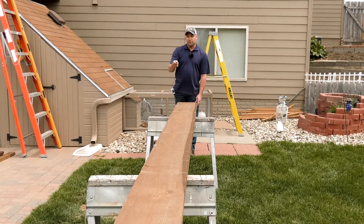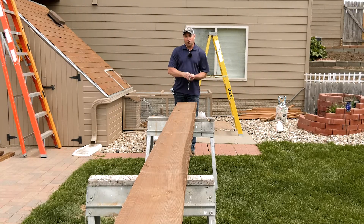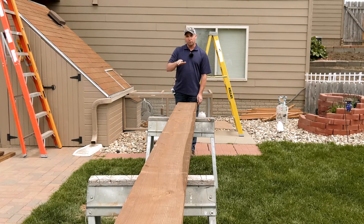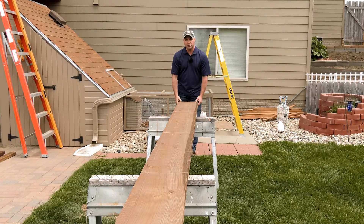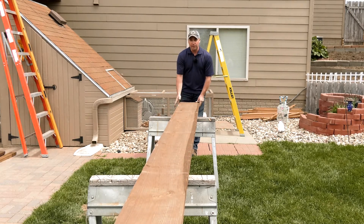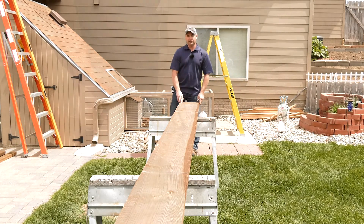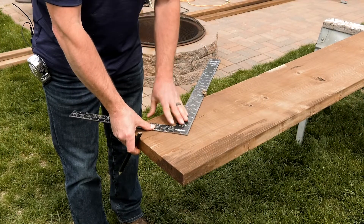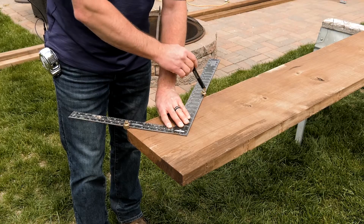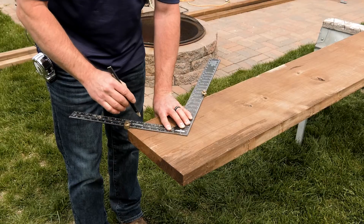Now that we've got our framing square set, we want to crown our 2x12. All boards have a crown in them, so we always want that crown to be up. We take a look down the board to see which way its natural curve goes — on this board it's to the right, so that side goes up and we take our measurements from the crown side. With our gauges set for seven and a half inch riser and 10 inch tread, we simply trace the square and move down to the next point.